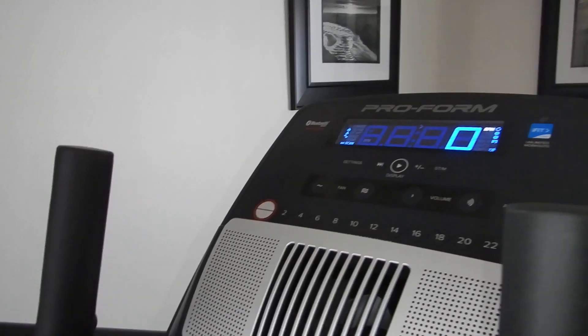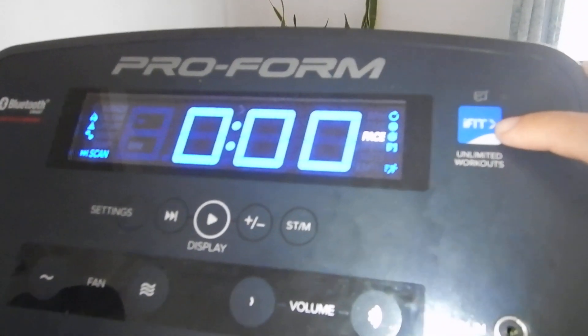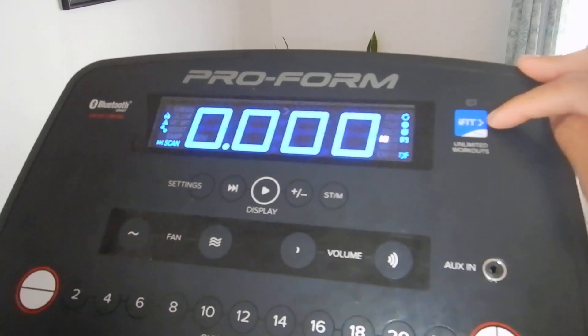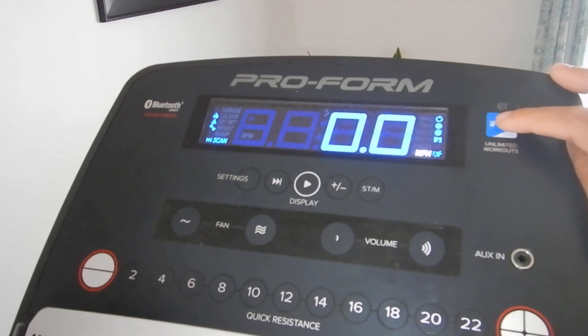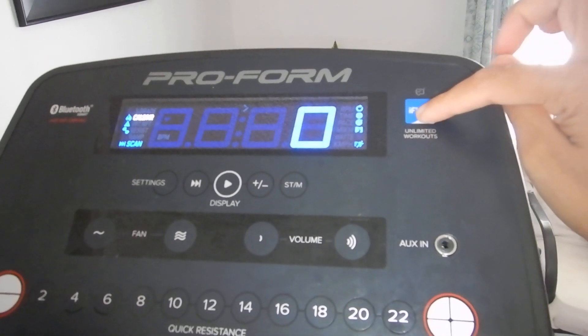In order to activate the machine without making any account, just simply hold the iFit blue button at the top right of your screen for about 30 seconds, and then the display that shows 'hello' is going to change to a zero.